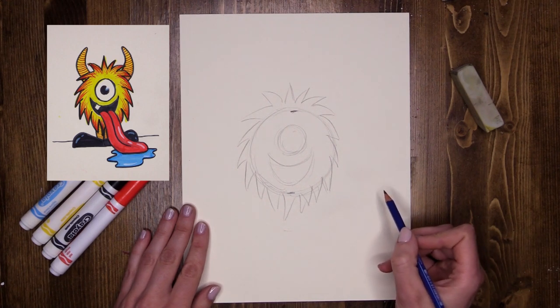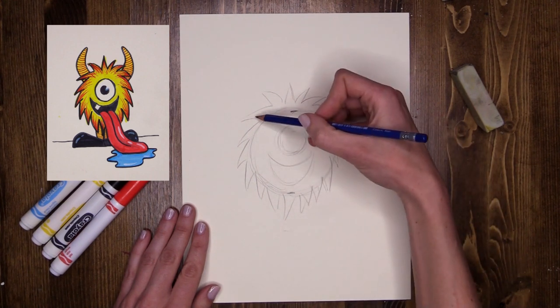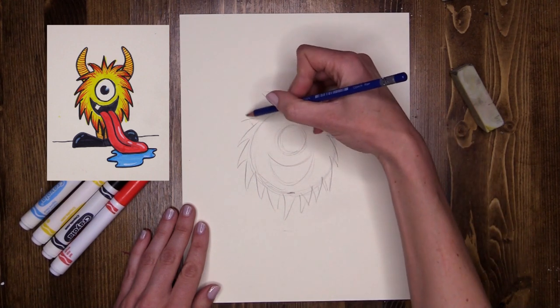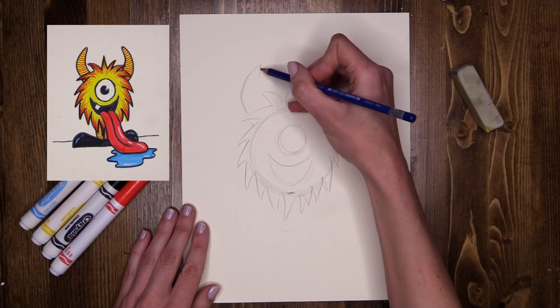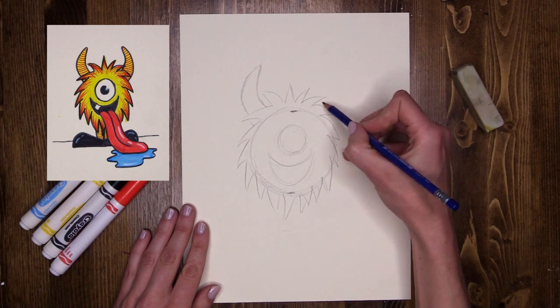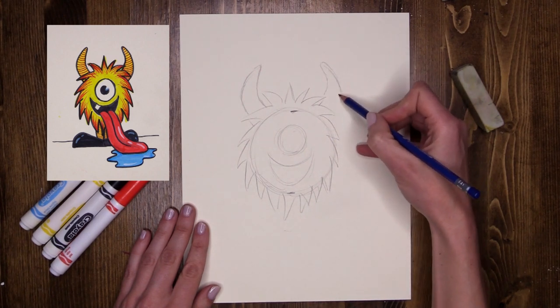Now my monster is going to have some horns as well. So over on the left hand side here, I'm going to do a big horn that sticks out. My monster's nice even though he's got big horns — he's a nice monster. He's going to need a name.